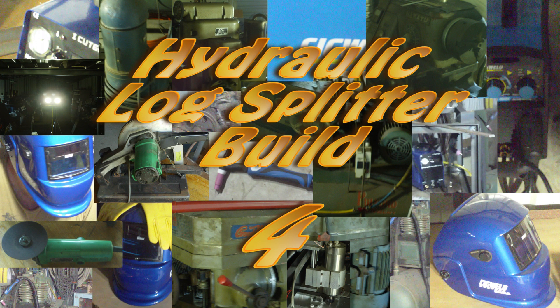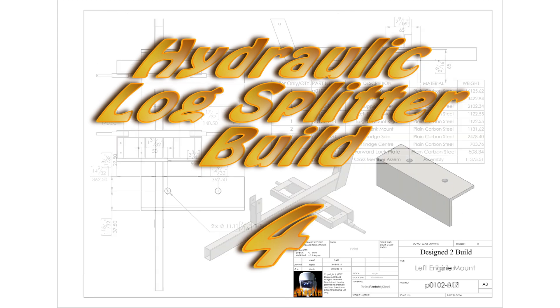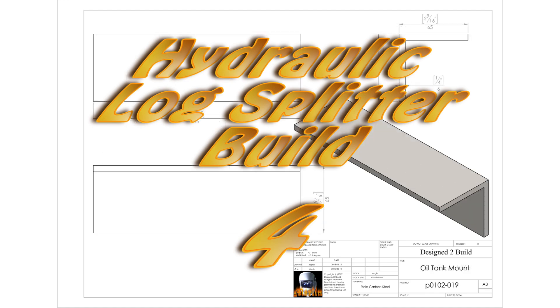Hey YouTube, welcome to part 4 of the log splitter build. In this episode I'm going to start putting the frame of the log splitter together for the trailer part of it, and I hope to finish that in the next episode, so let's get on and have a look at it.